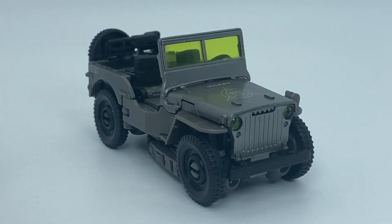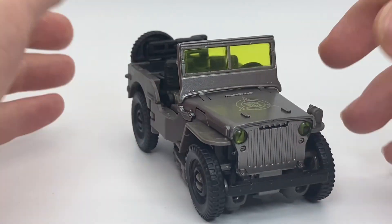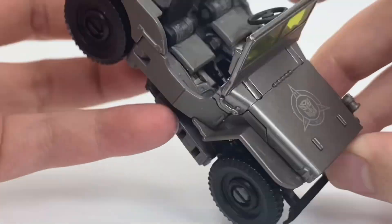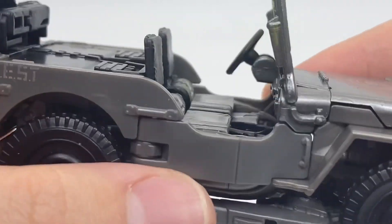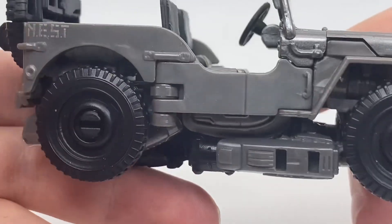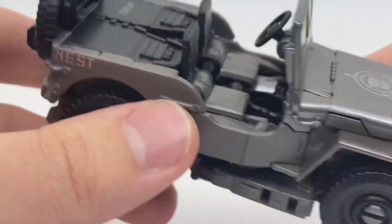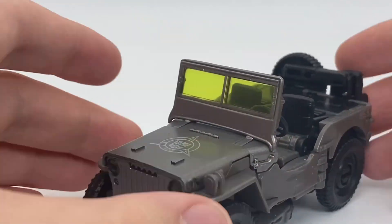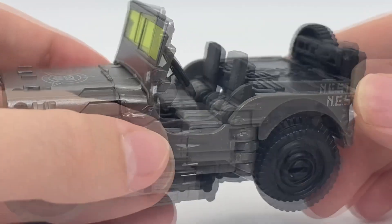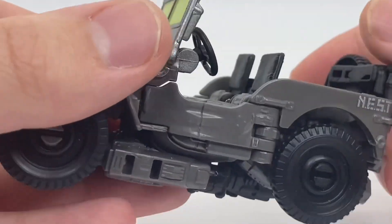Starting off in vehicle mode, as you can see it is the Jeep from the Bumblebee movie, but it is gray and has some green. There's seat detail right there that can adjust to the transformation. The peg at the bottom of the foot is a little annoying in vehicle mode, but it's at the bottom of the foot in robot mode, so it's not a big deal.